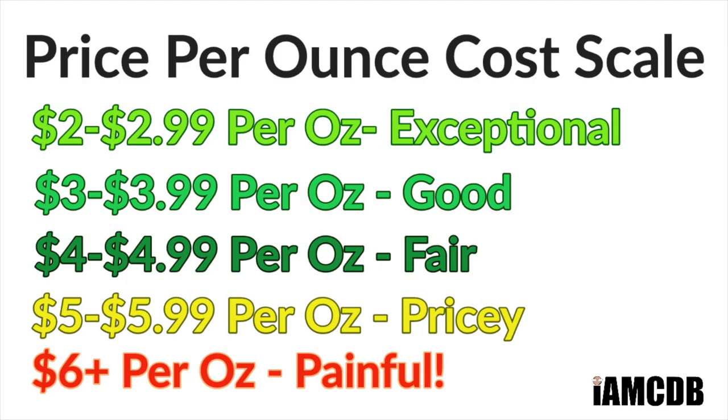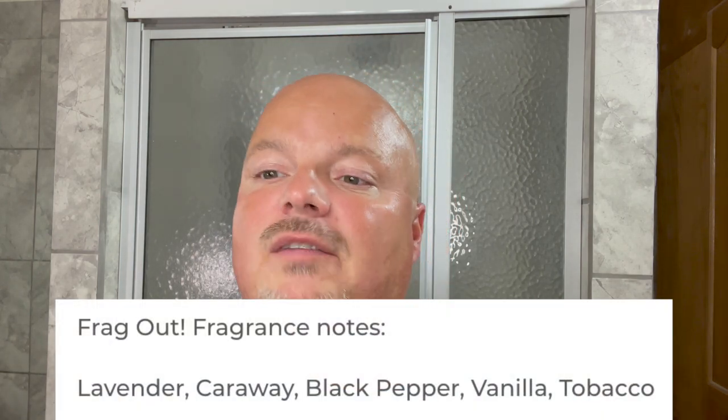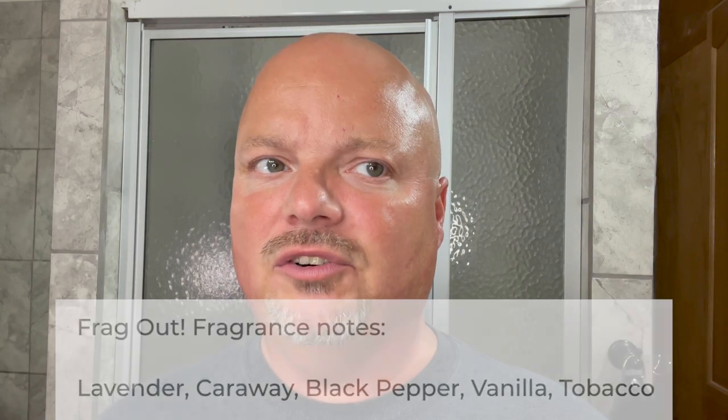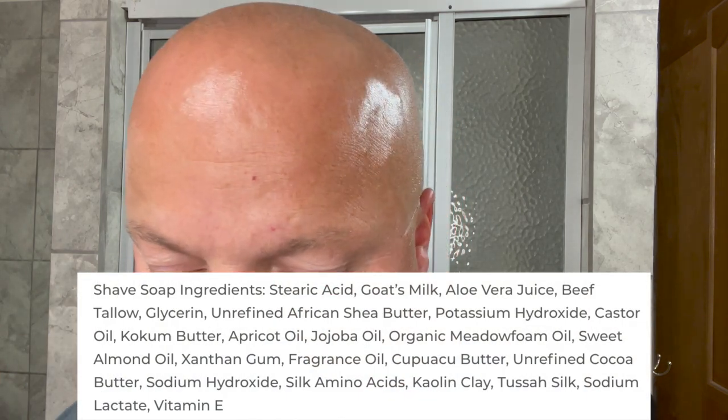The price on this is $23 for four ounces, or $5.75 an ounce. But this is a charity soap to create awareness for veterans, so we're certainly happy to spend a little more. The notes — this is inspired by Spice Bomb Extreme. Really nice scent, good scent strength. First Line Shave generally has really good scent strength, medium high to high. Really good formula as well. This is in the First Line Shave 3.0 base, which is very good.